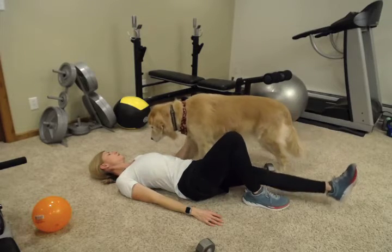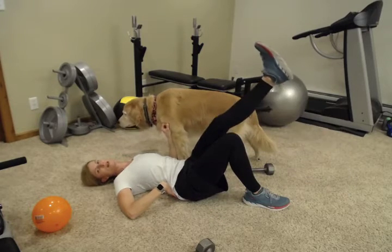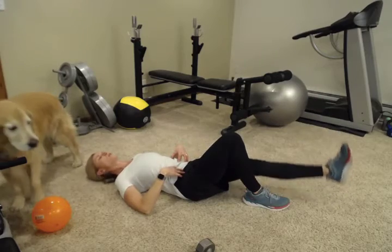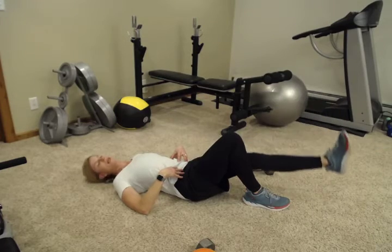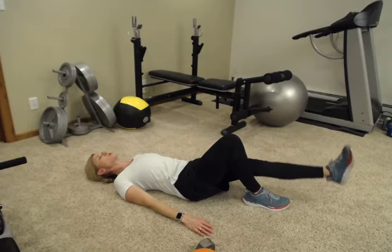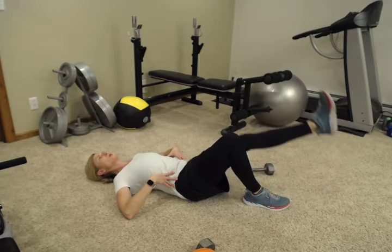We're going to do the other leg. Remember to keep your back flat — it's easy to forget and let your back arch back up. Keep your back flat to the ground, engaging that core and protecting your back. Go nice and slowly both directions; we don't want to go fast. No swinging — keep everything tight and controlled all through your core.